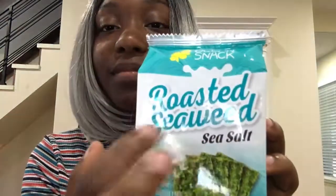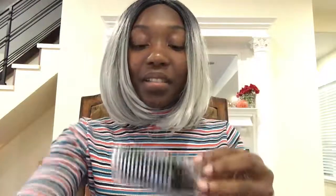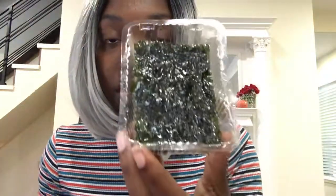Alright, we're going to get into it. Oh — look at that. Now you can definitely pick up that seaweed smell. It most definitely smells like seaweed, like the ocean. Most definitely smells like the ocean.